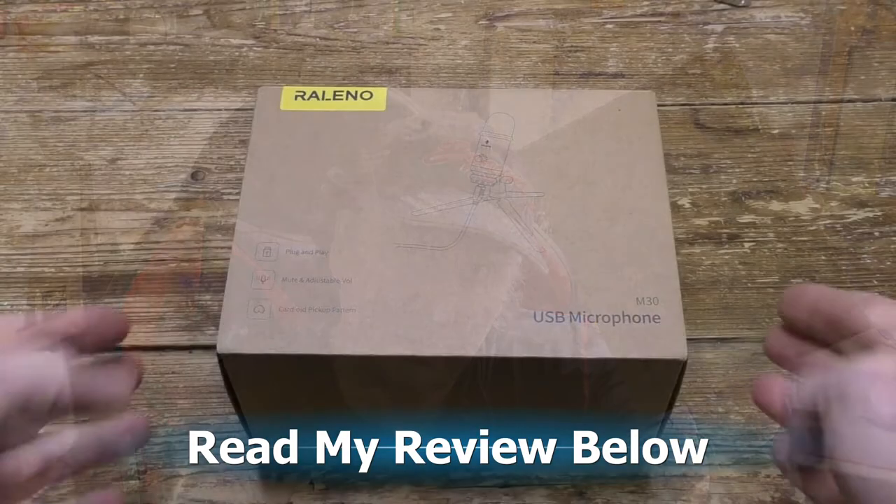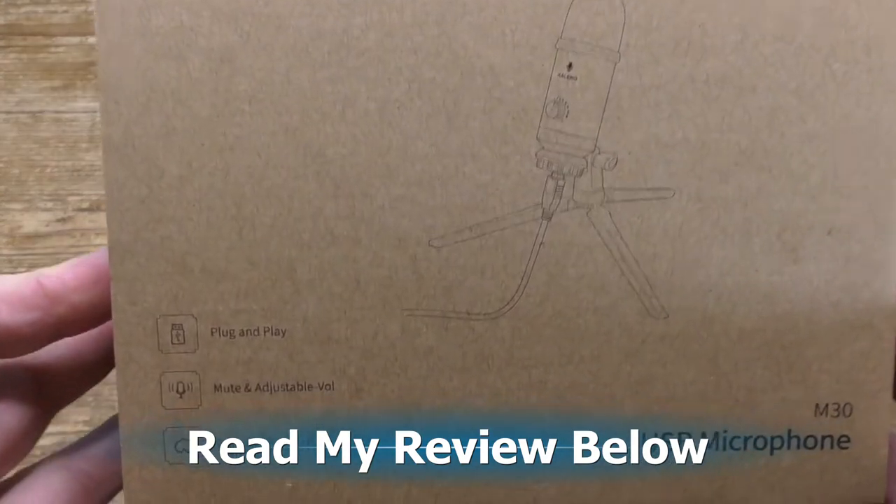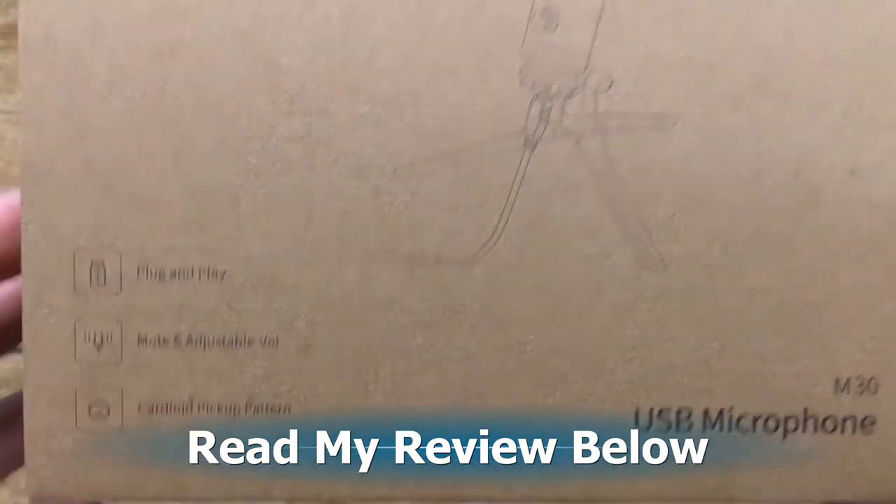Today in the box is a USB desktop microphone from Relino. Let's give it a try. Scroll down to read my review and please press like and subscribe.